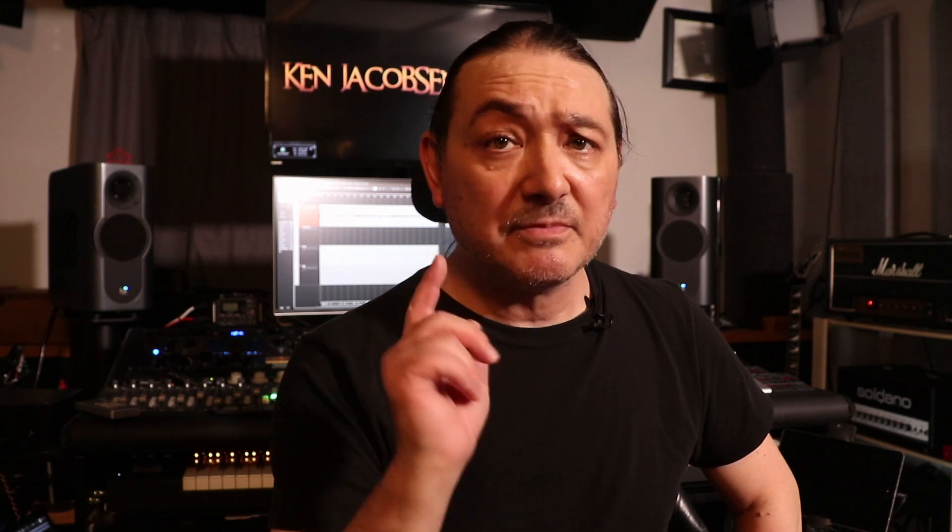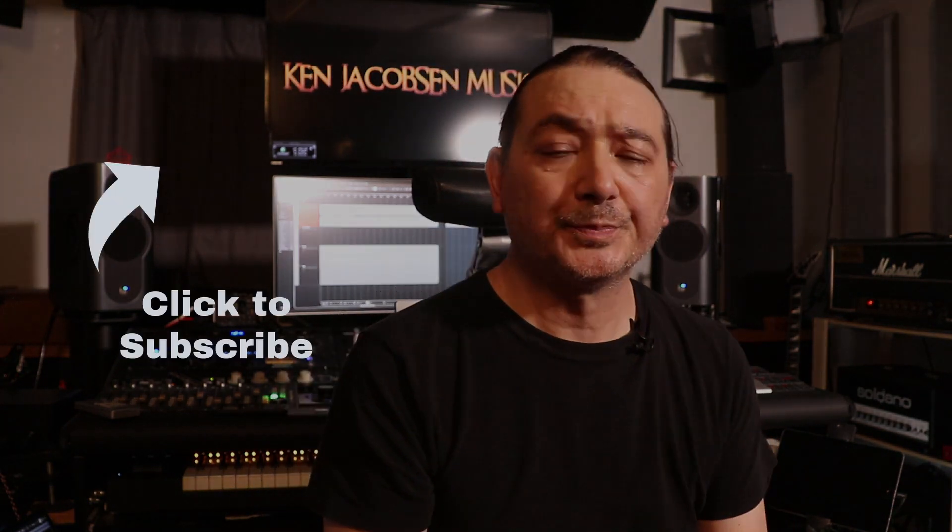Thanks for watching. If you like this kind of content, please like, share and subscribe. And until next time, take care. Bye bye.